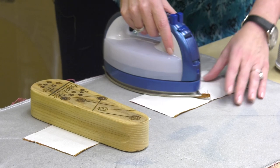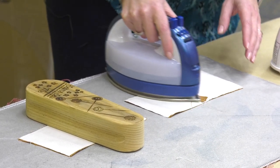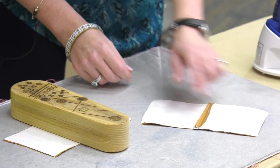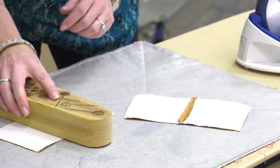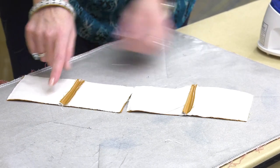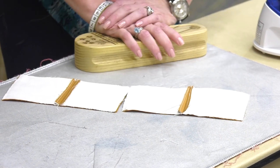So we'll do this one really quickly — leave that on there like so. There's that one so you can see it. You see it's not quite flat. Look how flat that one is! That shows you the difference between using a tailor's clapper and not using one.